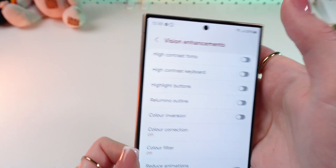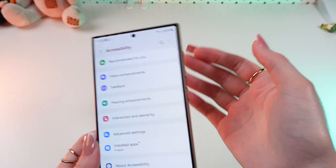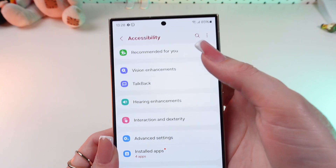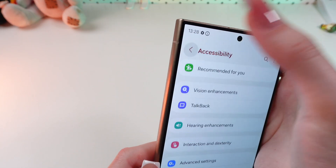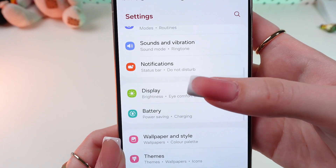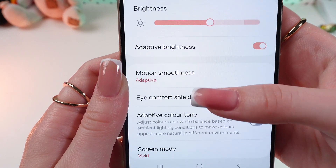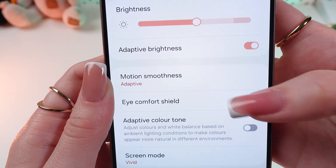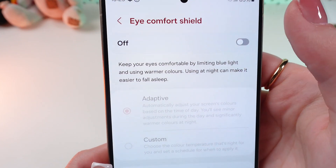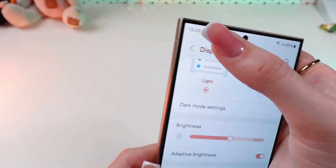Also, if you still have some trouble, make sure that the Eye Comfort Shield function is disabled as well. Let's go into the main Settings and scroll up until we find Display. Here you need to disable Eye Comfort Shield — as you can see, it changes the colors of the screen.